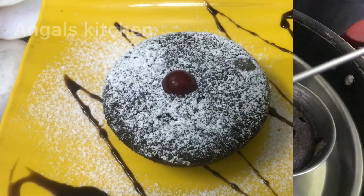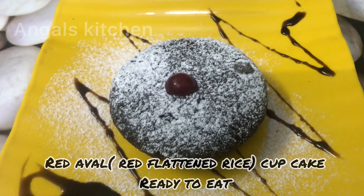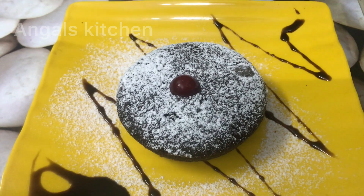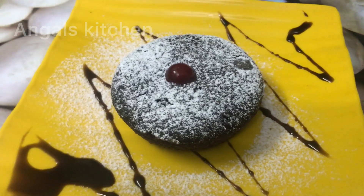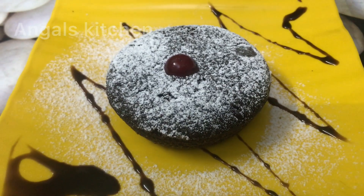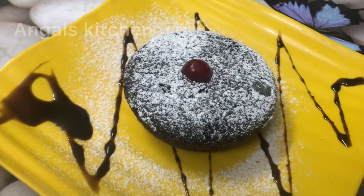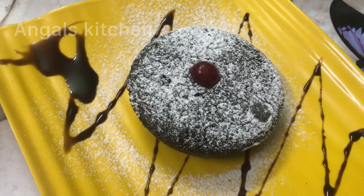We have cupcakes in the Christmas special. We have cupcakes in the kitchen. It's very healthy and different. It's a normal cake — very fluffy, very soft.